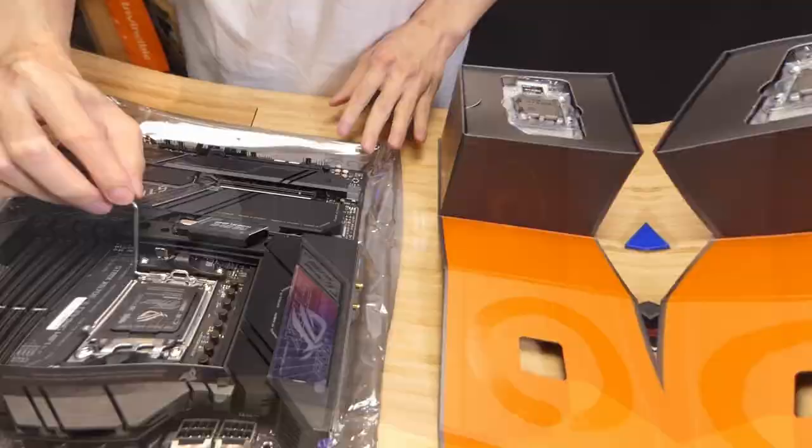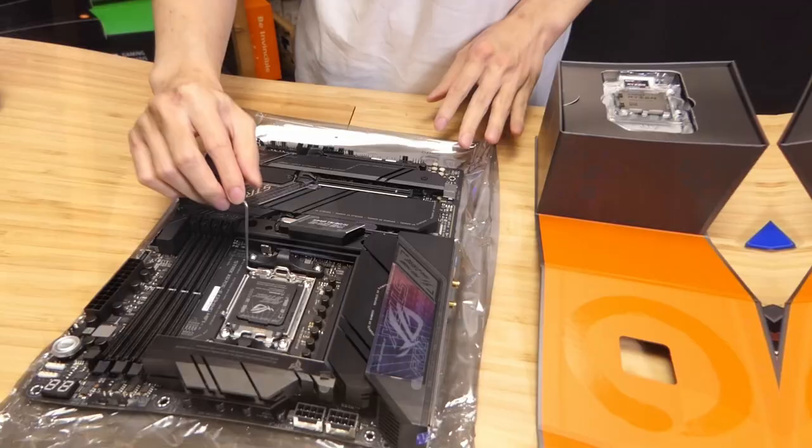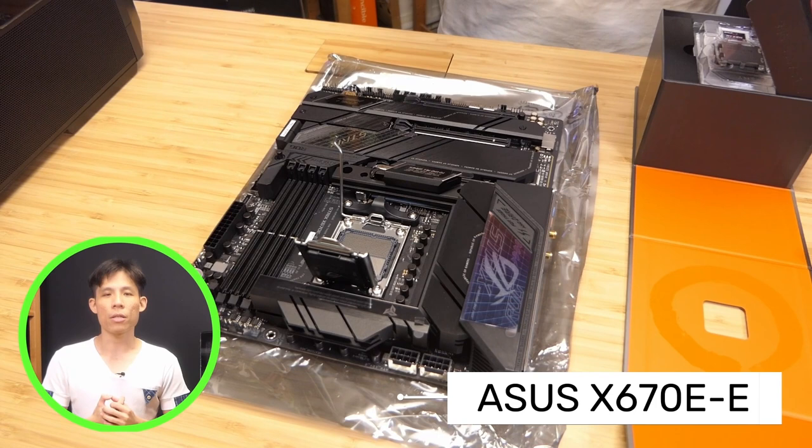To begin, the motherboard that we're going to use is the ASUS X670E-E. It is a very nice mid-to-high-end board with a black design. It has a lot of USB ports and a good number of PCIe as well as M.2 slots.